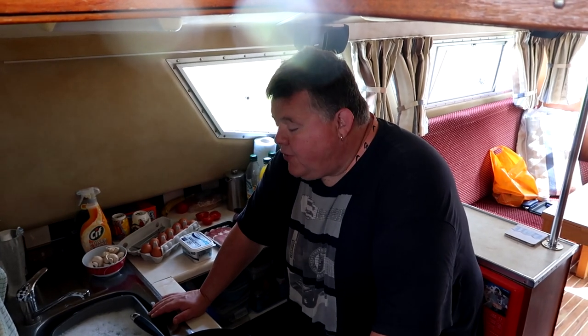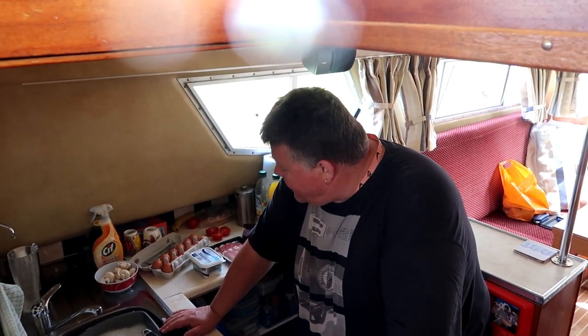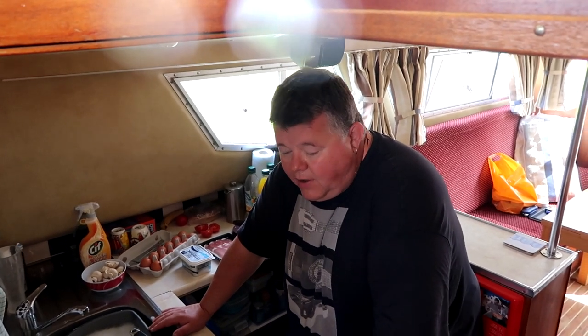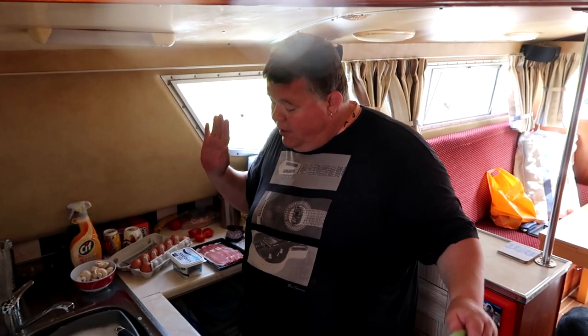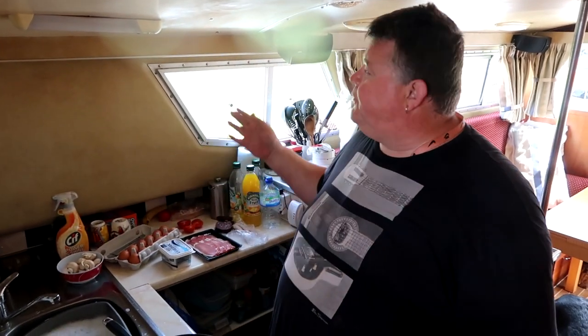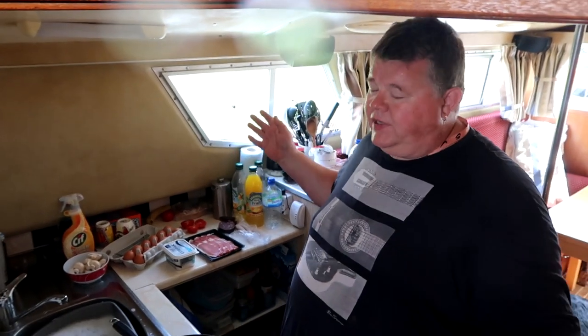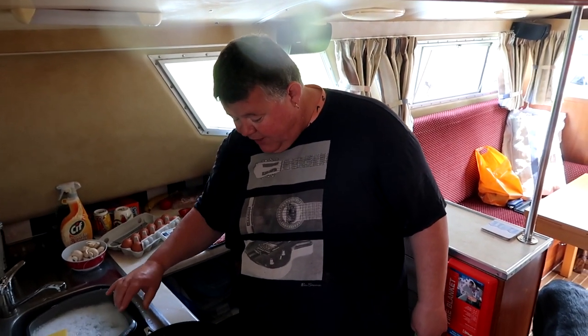Good morning and welcome to Cooking on the Corsican. We haven't been seen for a few weeks — we've been very busy — but I've been asked by three or four people how to do a proper fry up. It's Sunday the third of June, a lovely day, we're at Aekel, it's about 12 o'clock — about time for breakfast.